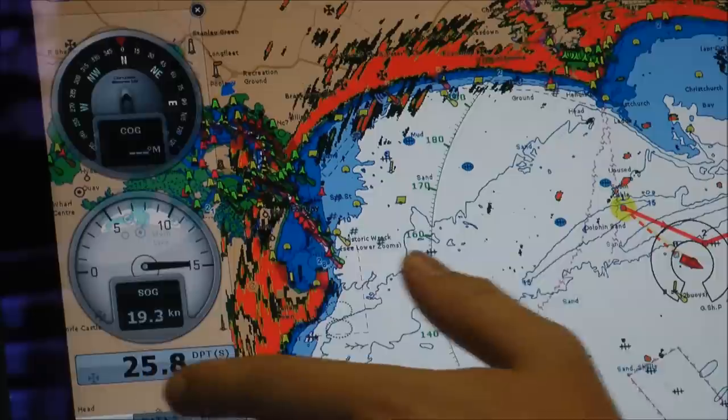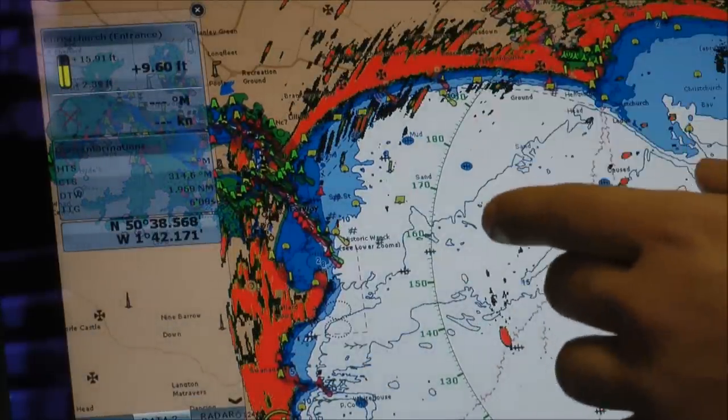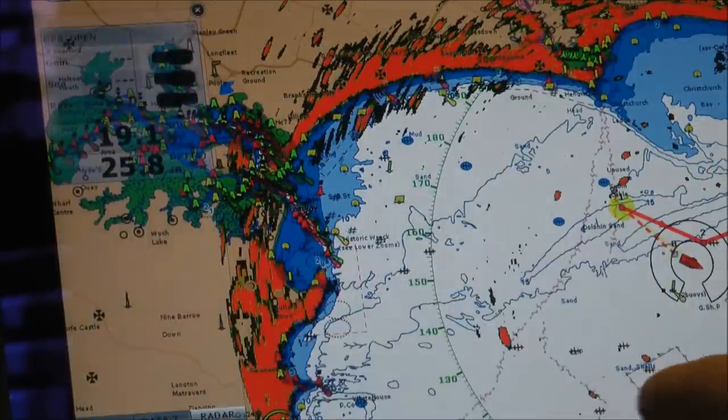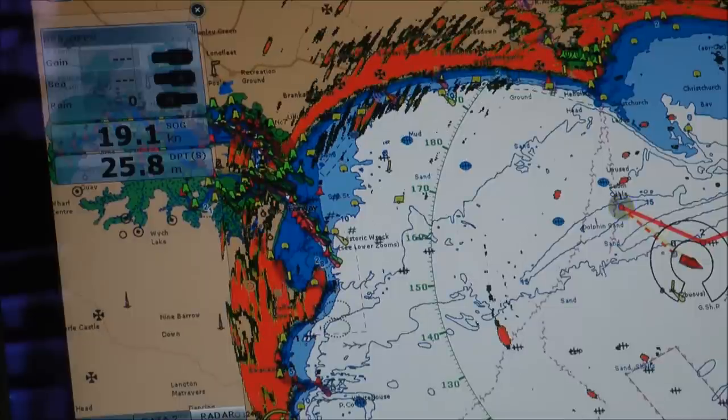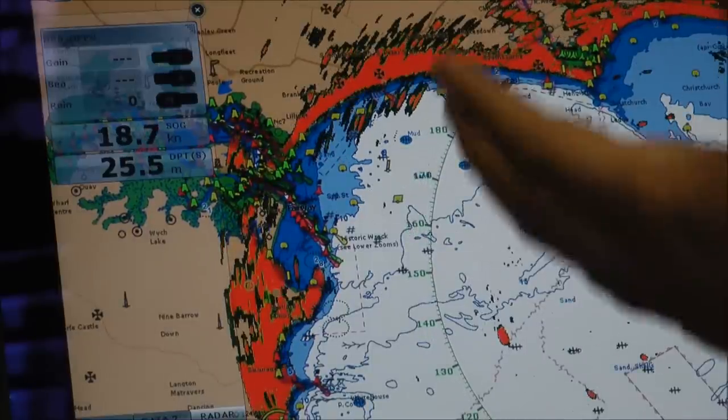What we've got is a customisable display to show you exactly what information you want to see when you want to see it. We've got three boxes available here — displaying position, go-to information, and the last one is the radar. We can edit our radar settings — rain, sea, and gain — direct from the unit without having to swap to the radar screen.